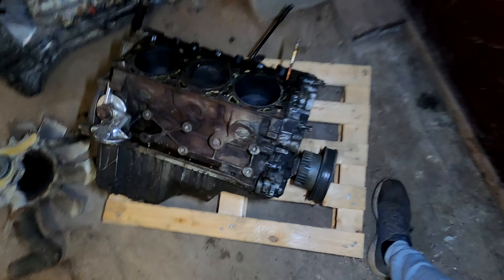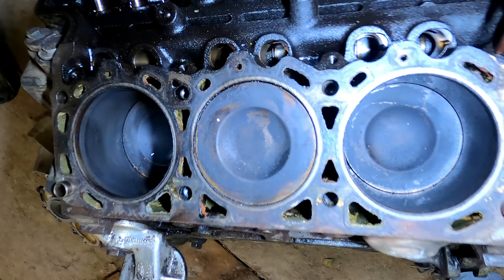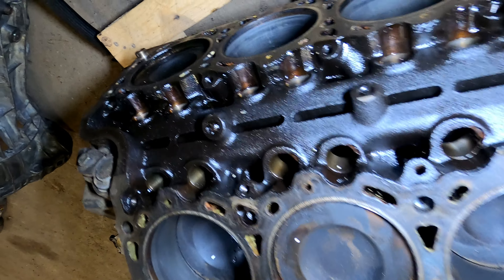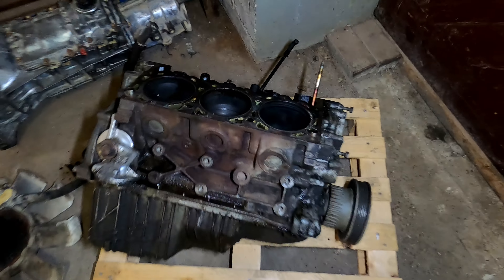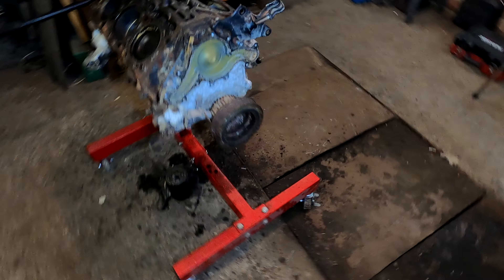The weather outside is awesome — minus degrees and just snowed — so it's a perfect time to get back to work repairing the Ford Explorer. Here we have the defected engine block from the old Explorer on the ground, where one cylinder doesn't lift up to the top. And here I have a Mazda Navajo engine block.